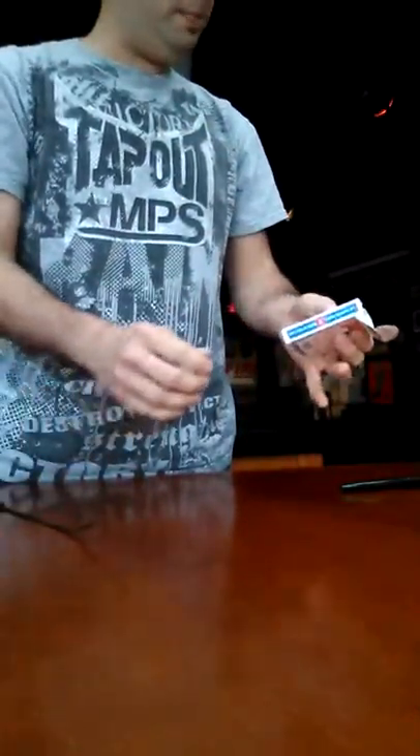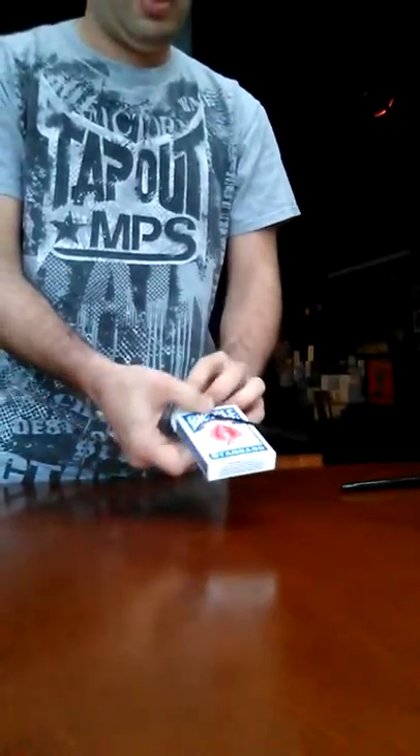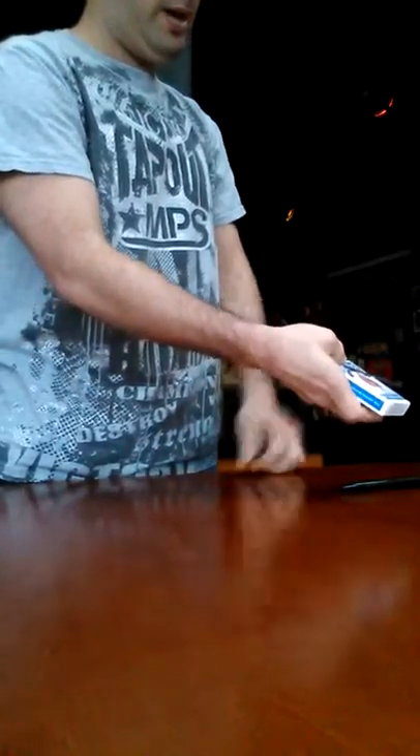I'm going to put the cards inside the card case. Now I'm going to zip it with a zip tie through the hole. Just like that. Lock it up.